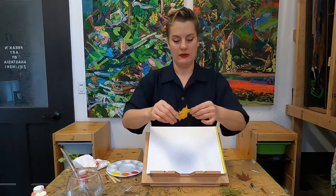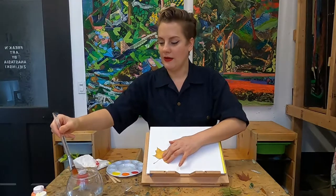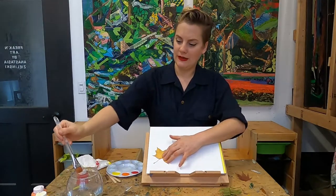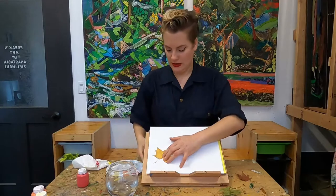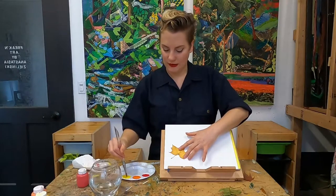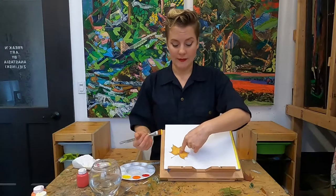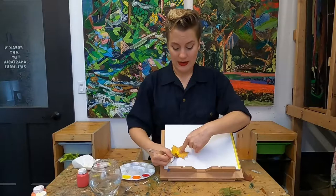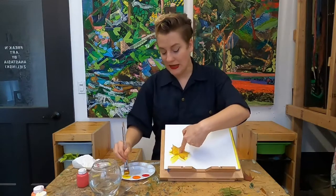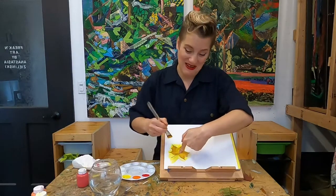I'm going to start with this pretty leaf here, right in the corner. I don't want my paintbrush to be too wet so the paint doesn't drip - I'm going to clean it off in the water real good. Maybe I'll start with some yellow. Now I'm just using one finger to hold down my leaf and I'm going to paint right over top of it. If you wanted to arrange it all at once, you could always use a little bit of tape to keep it down if you didn't want to get your fingers messy. But half the fun of making art is getting a little bit messy.